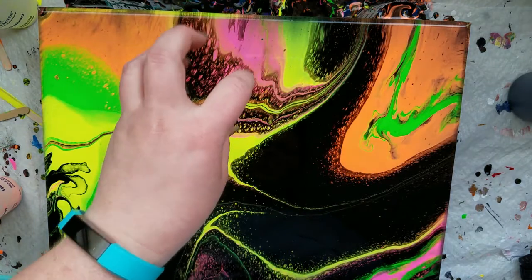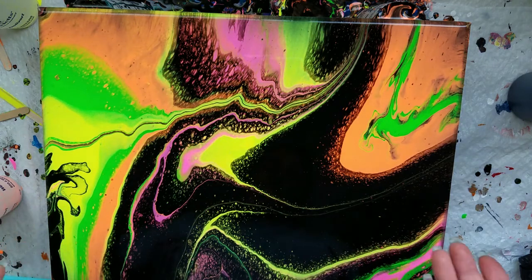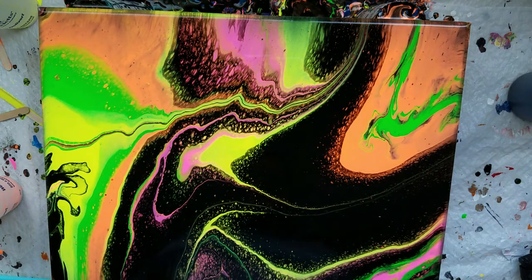If you feel like messing with your painting after and you don't like it, do it — what's the harm that could happen? I mean, obviously you end up with a painting you're not necessarily happy with, but you never know until you try, right?